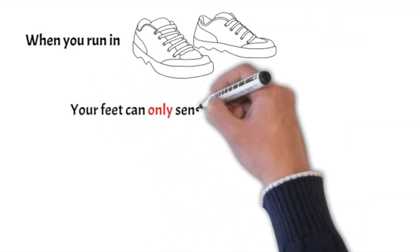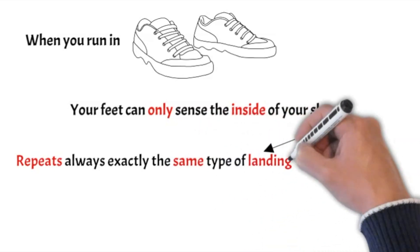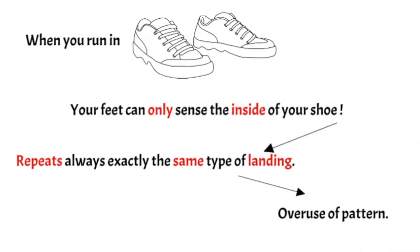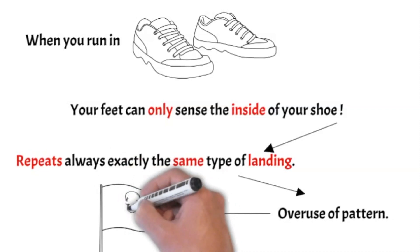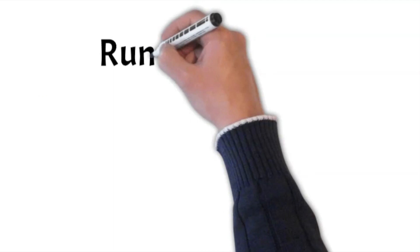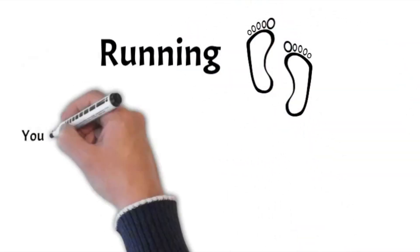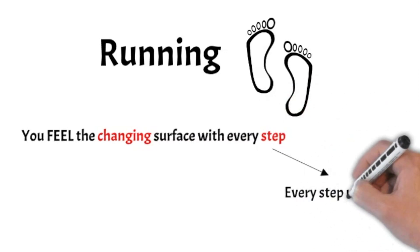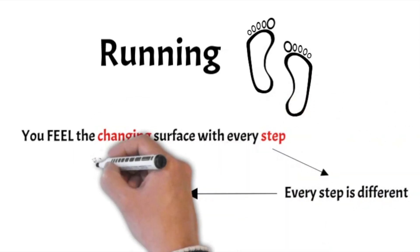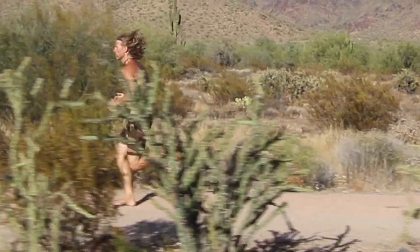When you run in shoes, no matter what type of shoe it is, your feet can only sense the inside of your shoes, which leads to repeating always exactly the same type of landing. This overuses that pattern and that leads to injuries. When you're running barefoot with your bare sole touching the ground, you feel the changing surface with every step — every step is different — and that leads to health and joy.